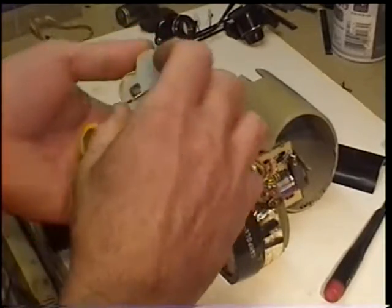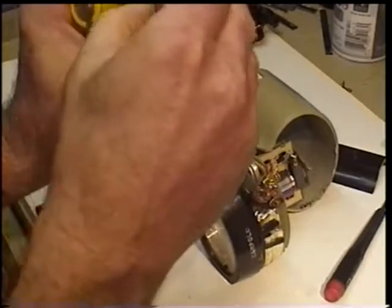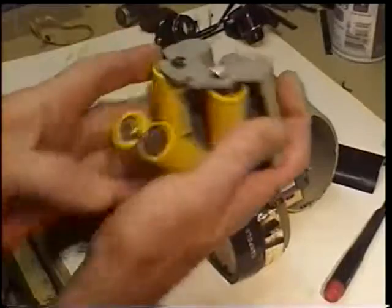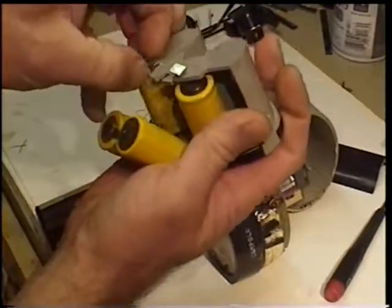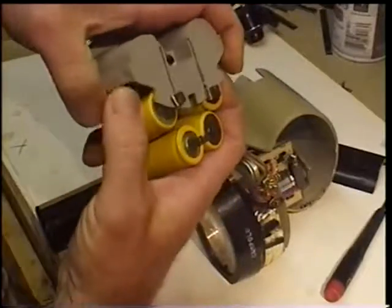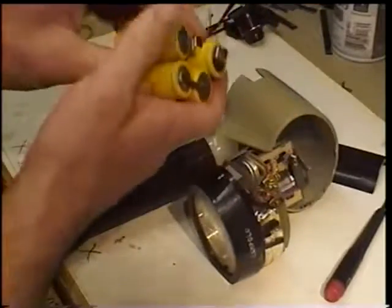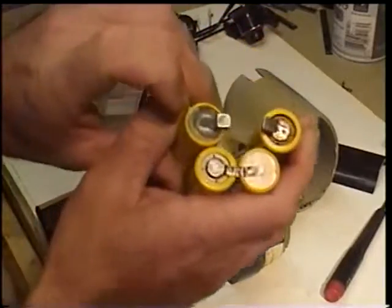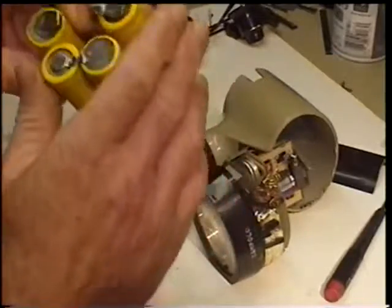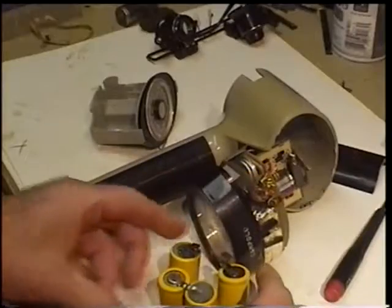Now, if I can do this quickly, I'll show you what the battery pack actually looks like. That's a little bit of a trick to get them apart. There's your battery pack. This one I thought was going to be pretty good until I got it out and I saw that one cell had leaked. So I'm going to have to make a new battery pack, and that's going to be a different video.